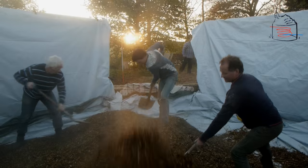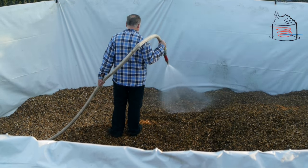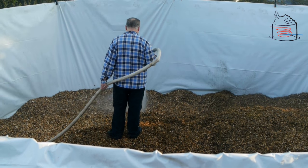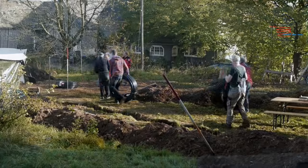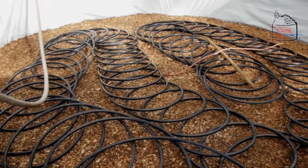Make an 80 centimeter layer of wood chips, adding water throughout. The wood chips need to be soaked continuously to optimize the composting process. Distribute the hoses throughout the biomiler while remaining 70 centimeters from the sides.